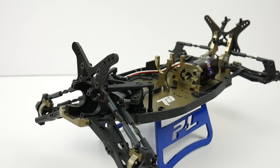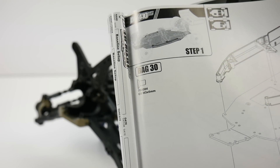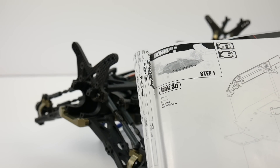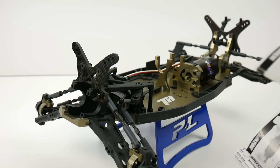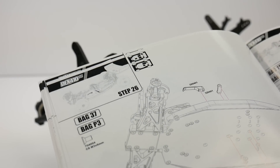The bag order was really kind of odd to me. Typically when you start with step one you open bag one or bag A, but in this case step one actually started with bag 30, which was kind of odd. It seemed like they numbered all the bags and then went back through and reorganized the build order. As you get through the build it goes from bag 11 and then flips over to bag 37 — just kind of a mishmash of different bags that you have to open.